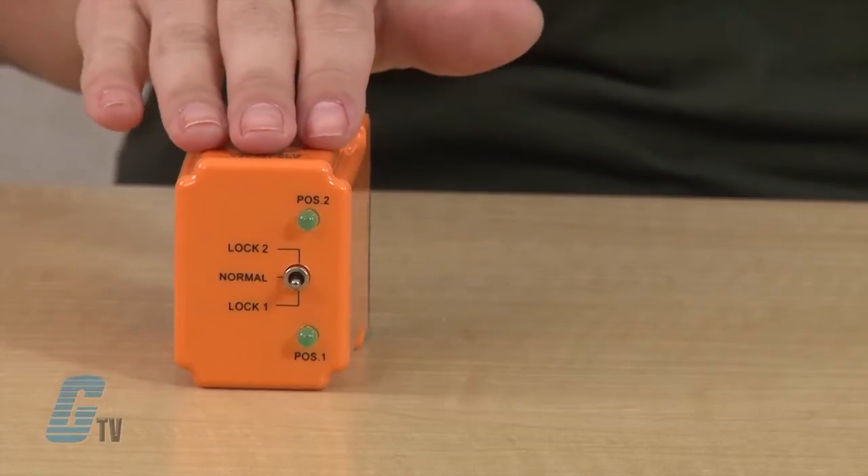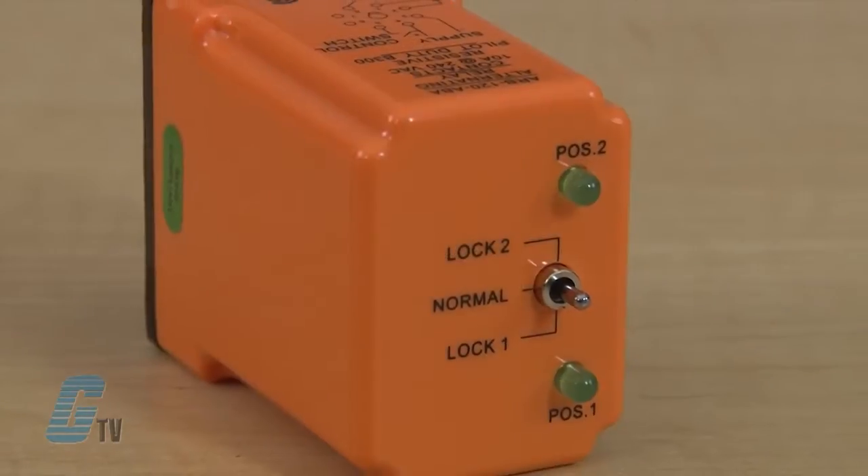Welcome to G-TV. Today we'll be taking a look at the ARB Series Alternating Relays from ATC Diversified Electronics Division of Marsh Bellows Fram. This duplexer is used in control panels where two loads are required to alternate to provide equal run time on the loads.